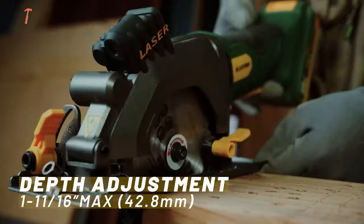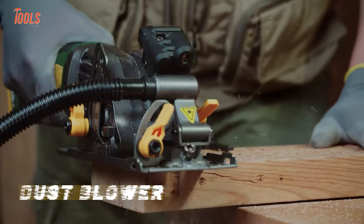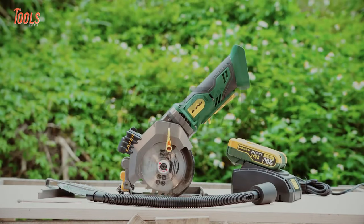The depth-adjustability, bevel-cutting facility, and onboard dust-throwing system keep you highly productive and leave no dust after completing the action.